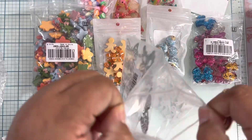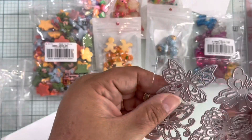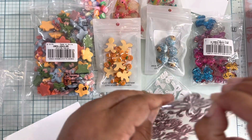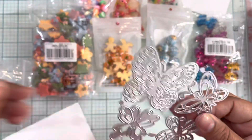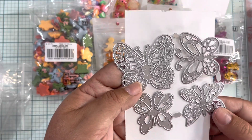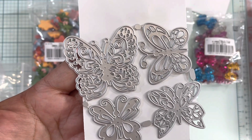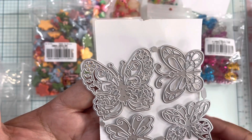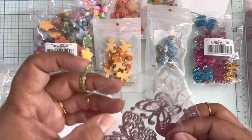I also got this — it came as one piece — and it's a set of butterfly dies. Oh my god, they're so cute! I can't wait to play with these butterflies. You guys know that I love butterflies, and look how cute they are — very, very beautiful butterfly designs. Love it, love it!